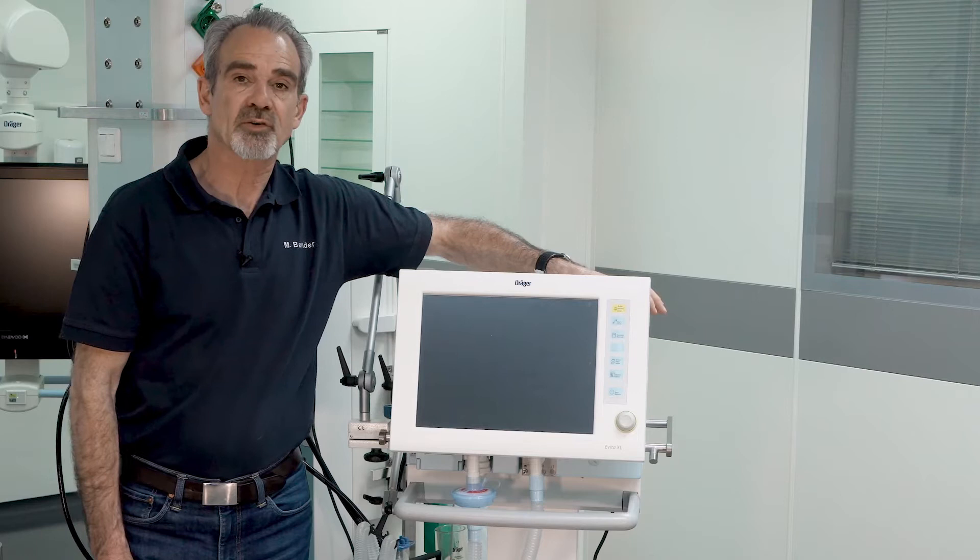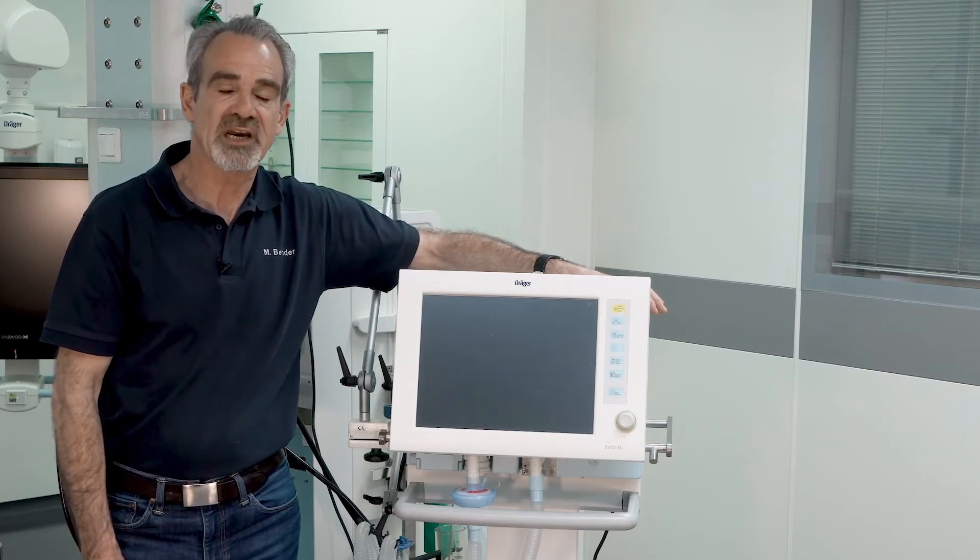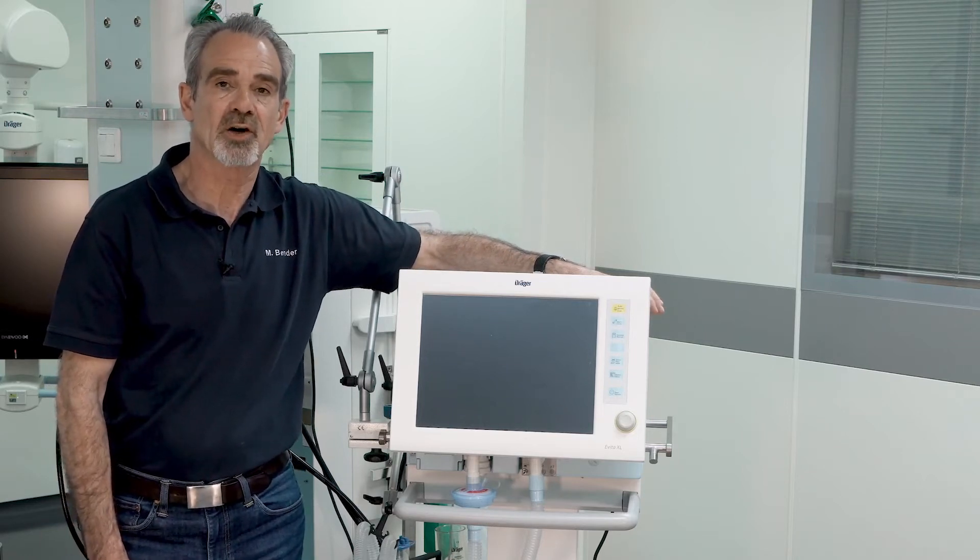In this video we will demonstrate how to do the device check as well as the airtight check on the Evita XL.